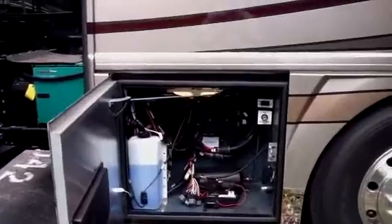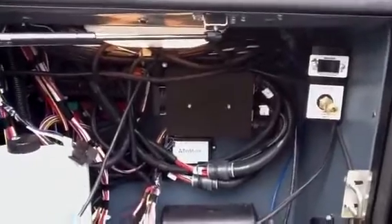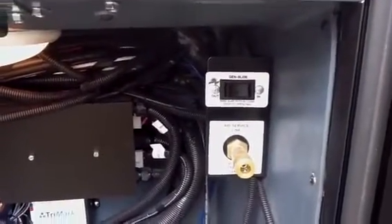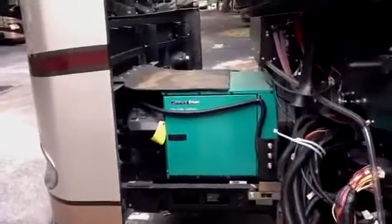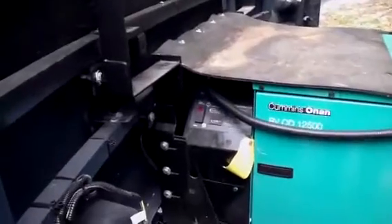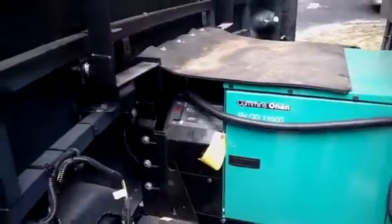This is your fuse panel box. There's also an air service line located right there — you can see you've got an air chuck. And there's the generator slide-out button where you can slide that generator in and out if you need to. There's the quiet Onan 12,500. You can start the generator from out here as well if you need to, and it'll also list the hours on it.